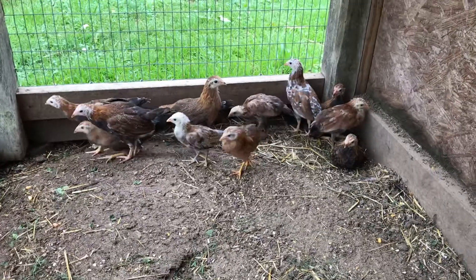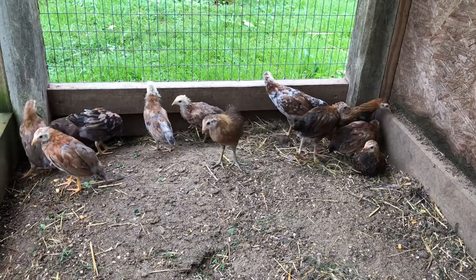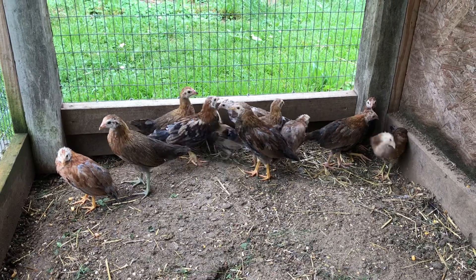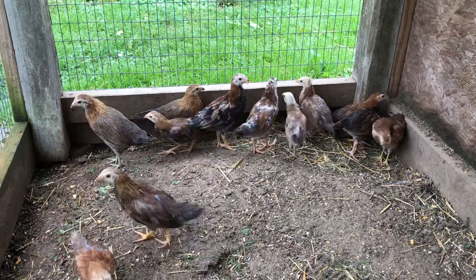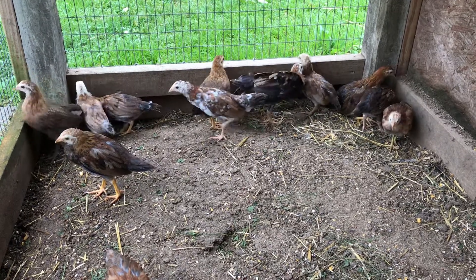We'll be selling them soon. If interested, text or call 502-500-8080. That's 502-500-8080 — Buck and Son Game Five.